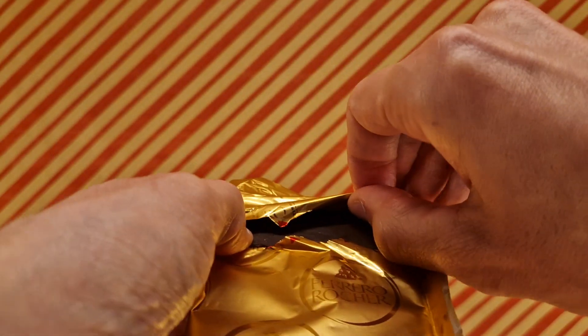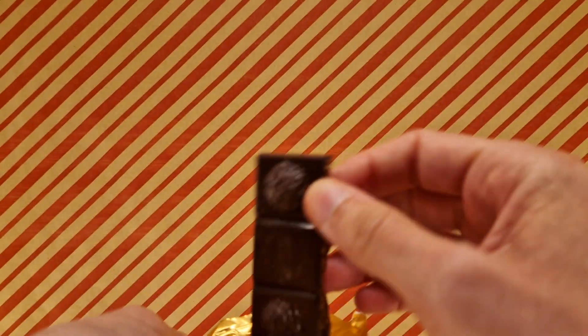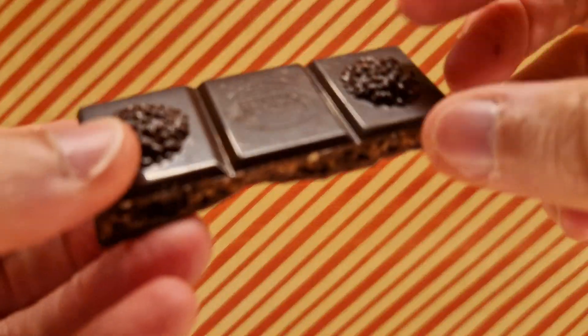Hold on — the other bit — drop it out. There you go. They've done the Ferrero Rocher a bit and it's in the middle. It definitely smells nutty — more nutty than chocolatey.